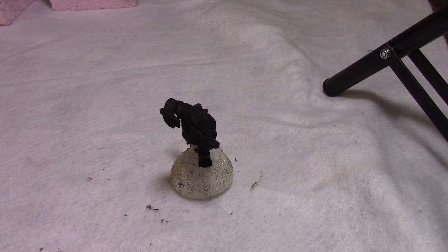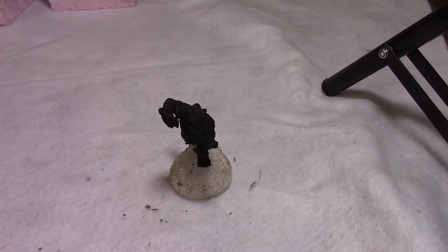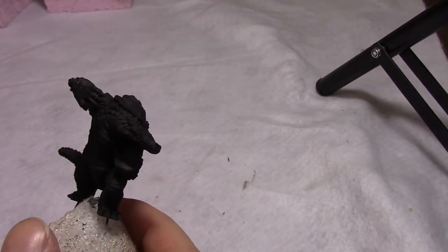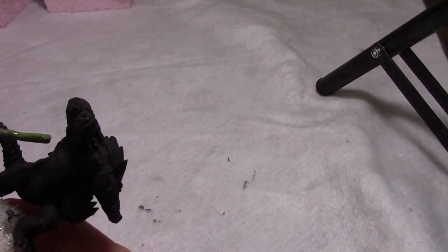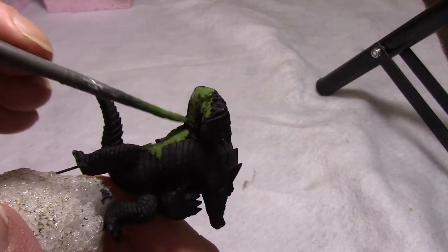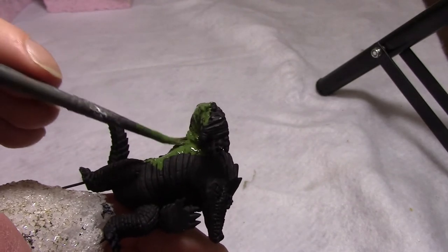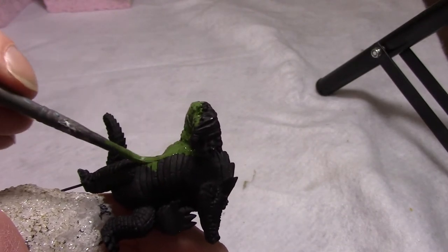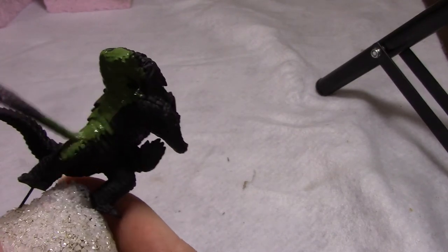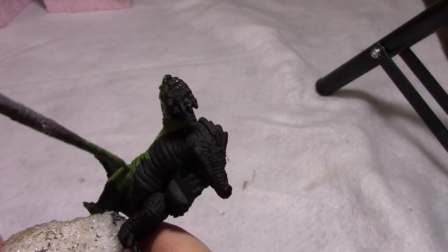Now we'll base coat our third element, the gators. I like my Gatorman recipe — it comes out nice and bright without a whole lot of work. I'm going to use Loren Forest first. My Gatorman have three basic colors: a forest green over most of their body, their rigid back plates will be a darker green, and their underbelly will be sort of a yellowy green. I get those three colors based before I do any detail work to set a beginning for the model.